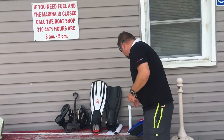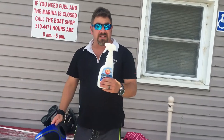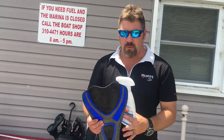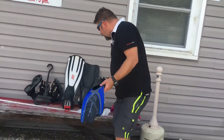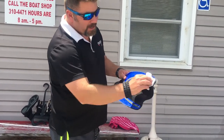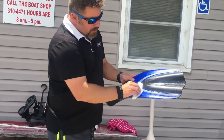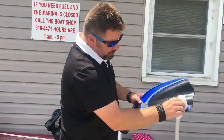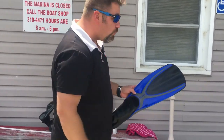Once your fins are dry, we want to take it one step further. One thing I've used for many years is this 303 Aerospace Protectant. I've used this stuff on boats, kayaks, personal watercraft, and my camper. I'm going to spray it on really good — it's not going to damage the fin whether it's rubber or plastic. I've even used it on my dry suit seals. Just wipe it down on the plastic, the rubber, and the silicone, and get it rubbed into the material.